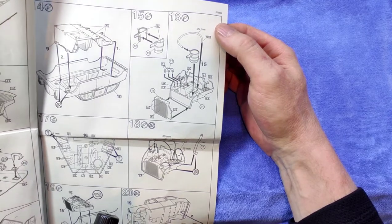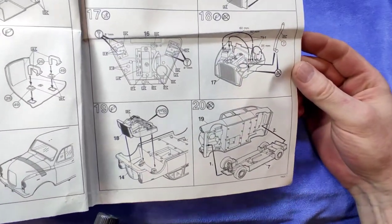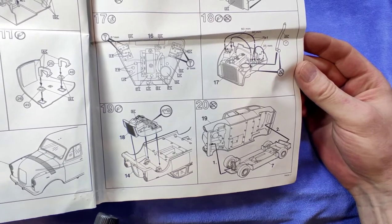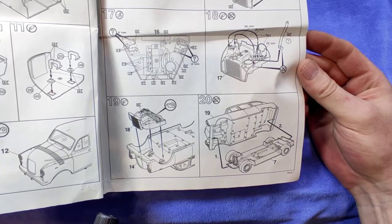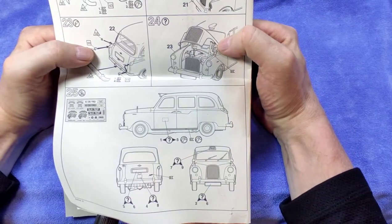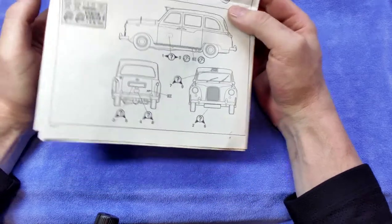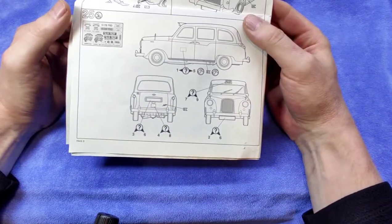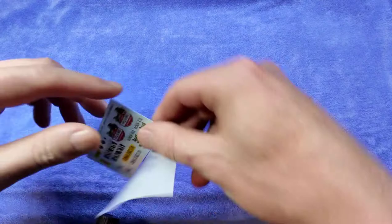That gives you the idea of the final putting-together. Then we have what I'd assume is possibly the air filter — I like that, it's a nice anachronism. More details on the engine bay right over here, how you pop everything in, then the final assembly at the bottom. It gives you a couple of ideas on how to attach the few chrome parts, and at the bottom it shows how to add the very few decals in the kit — a London taxi famously is a very plain affair.